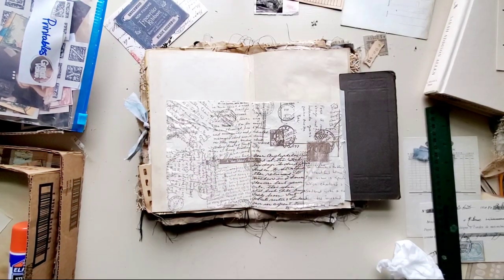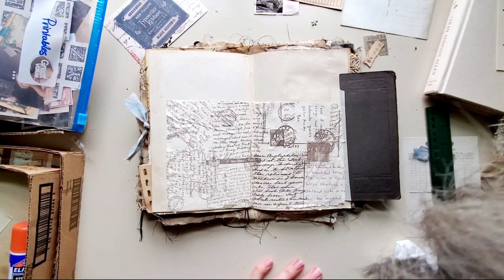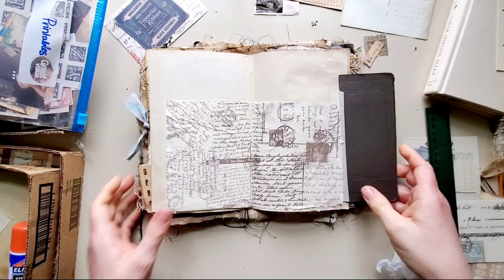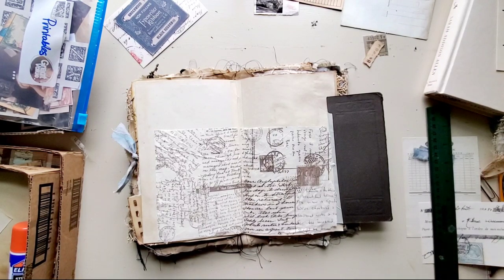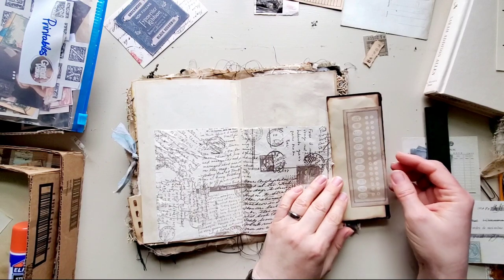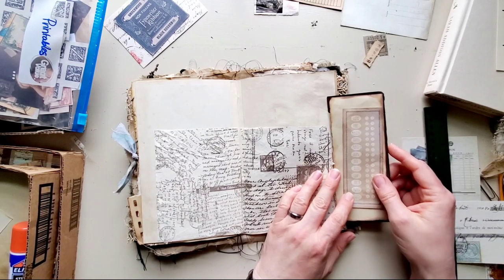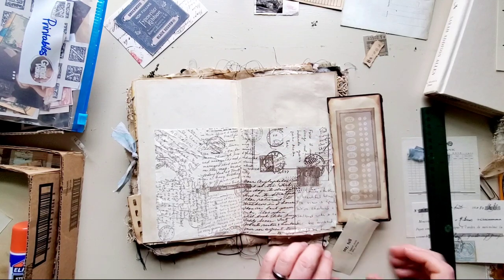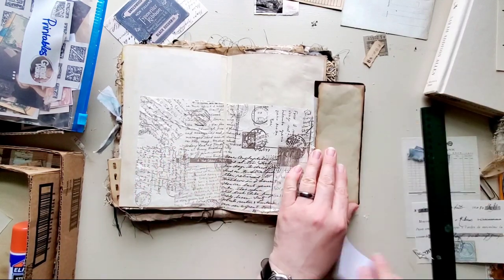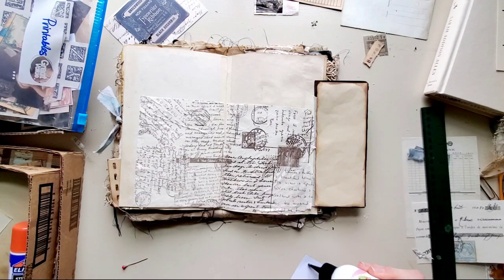I've got that down. For this area here I'm going to add something like this. I know it's kind of newer, but in an abandoned house you find a mixture of things. I'm thinking about whether I want to add some stitches and give that some texture.